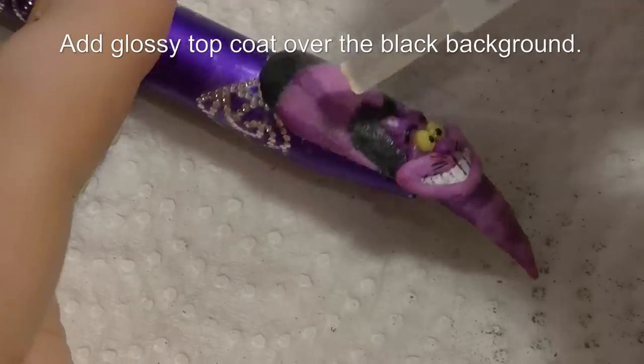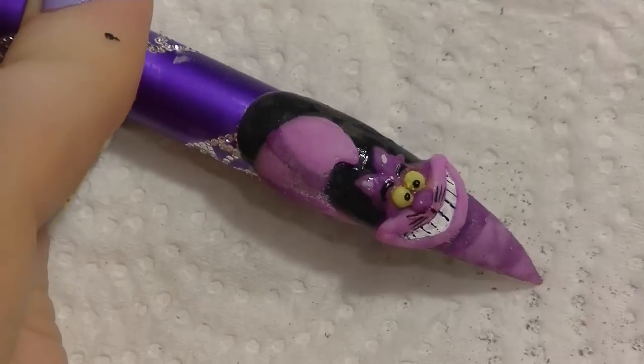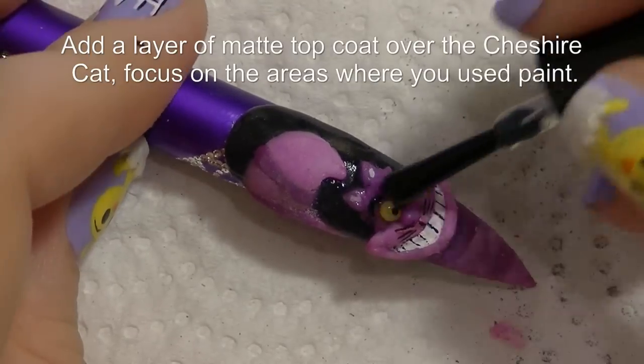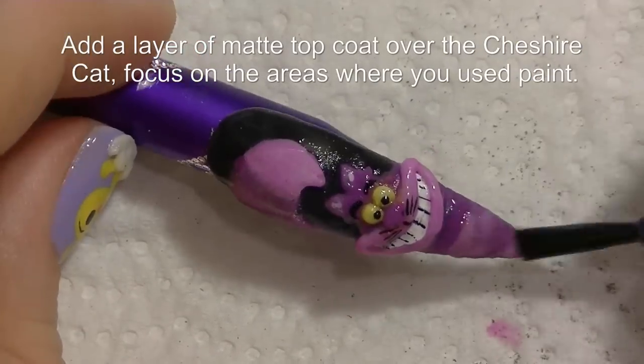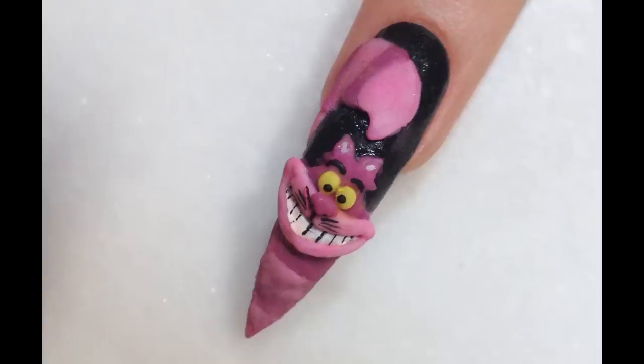Now I'm going to be using glossy top coat over the black background, and a matte top coat over my Cheshire Cat. You're going to want to focus your top coat on the areas where you used the acrylic paint.